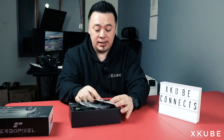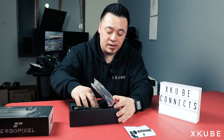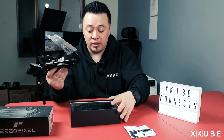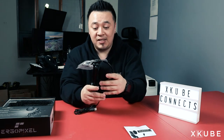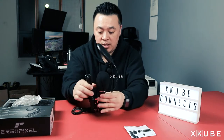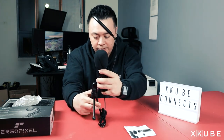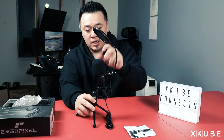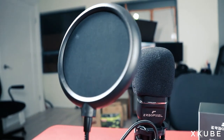So let's unbox this. It comes with the manual as well as the warranty card. Let's take this out of the box here. Packaging seems pretty straightforward and nice — it's got styrofoam inside. Wow, this is a one-piece set, something that I was not expecting. Very cool. So it comes with the microphone as well as the tripod, in which you would just open up the legs. It comes with a built-in USB as well as the mic and the pop filter. This is the ErgoPixel USB condenser mic.